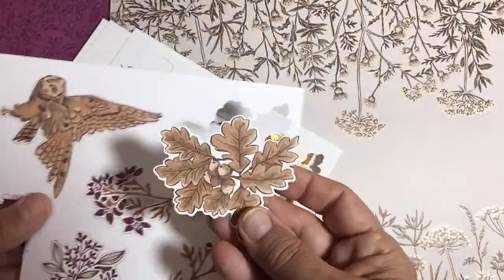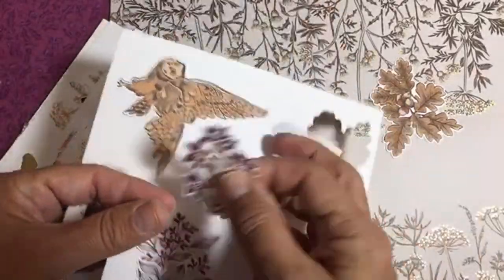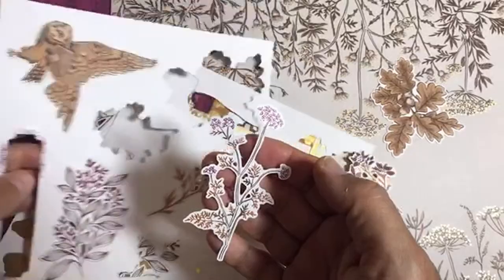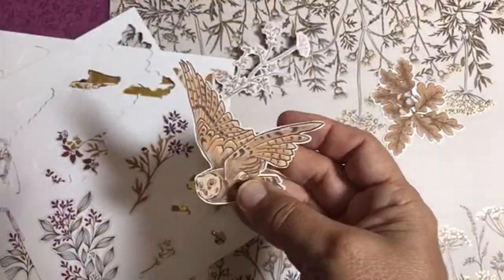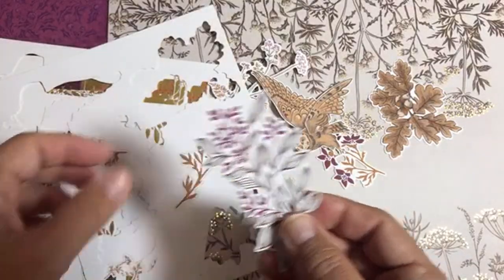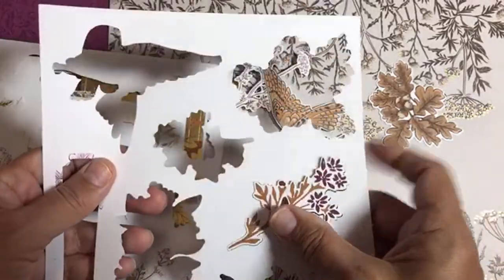One of the swaps I'll show you soon featured the ephemera pack because we were able to get this ahead of time, though we weren't able to get the actual DSP yet. Some have started crafting with these, and I think these all need to be covered with Wink of Stella personally, for some extra bling. You could just use these as-is, or put a little shadow and color in the background.